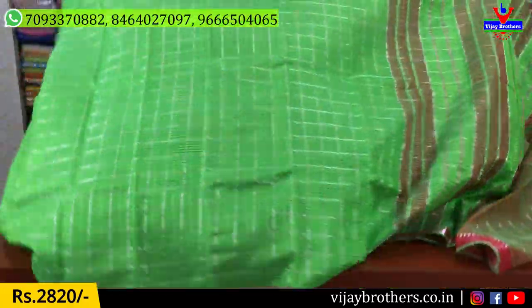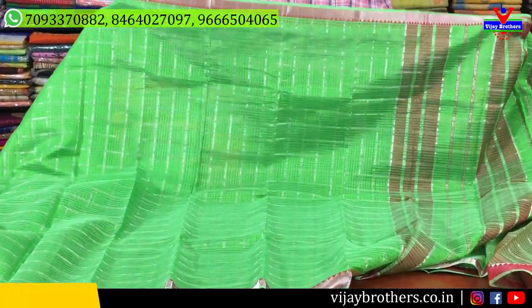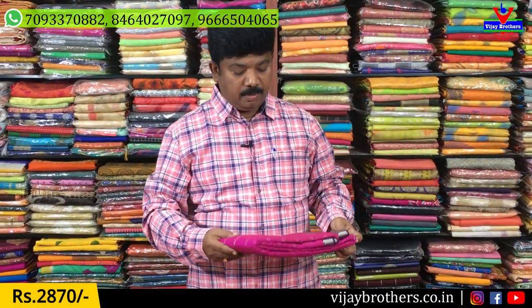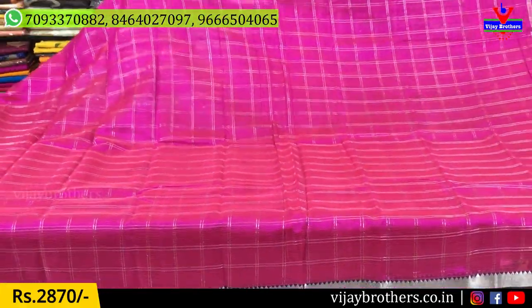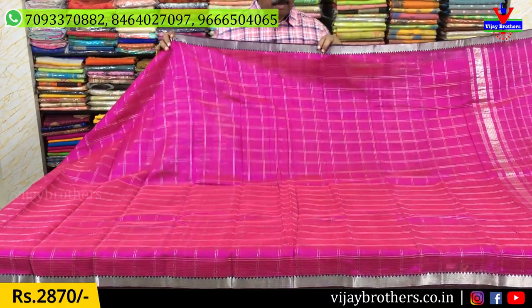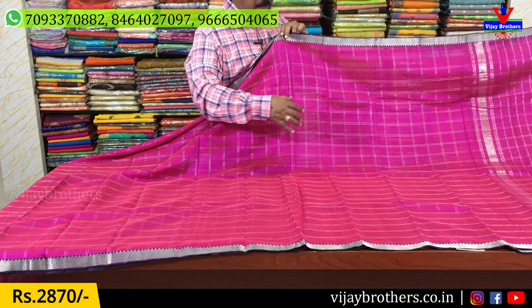This cloth has a lot of cotton but it is very light weight. It is suitable for small parties and shopping. It has a lot of fashion and color. It has a pink color combination with a cheques design and silver cheques design.